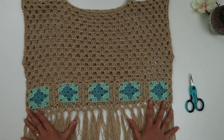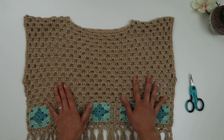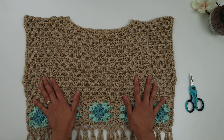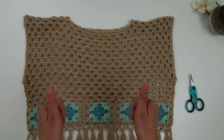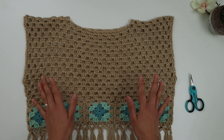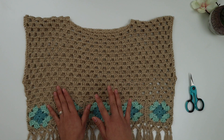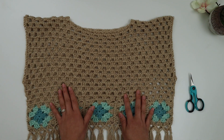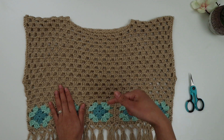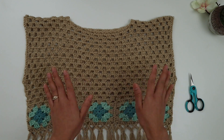That's it! I hope you enjoy making this very cute summer crop top. If you did, please give this video a thumbs up and share it with your friends. I'd love to see everyone's work — tag me on Facebook or Instagram at NecroAddict. I'll put all the links in the description below. Thank you so much for watching, and I'll see you in the next video!